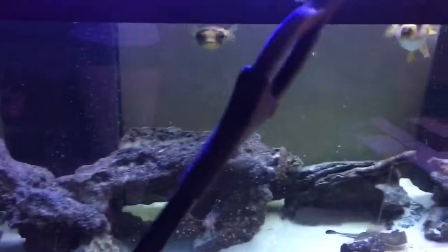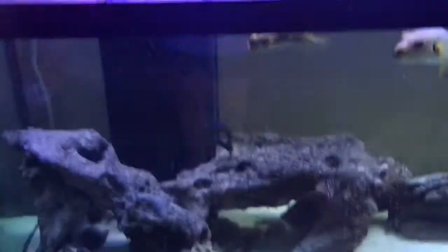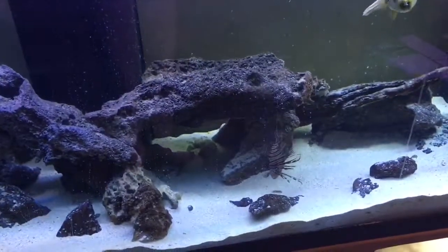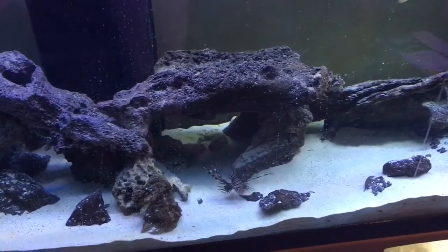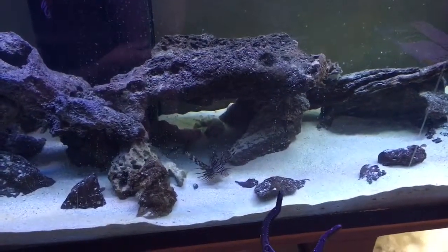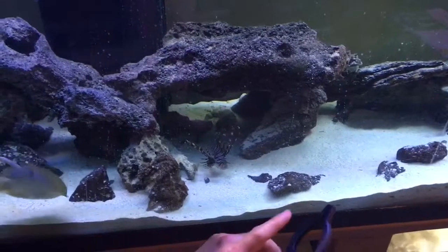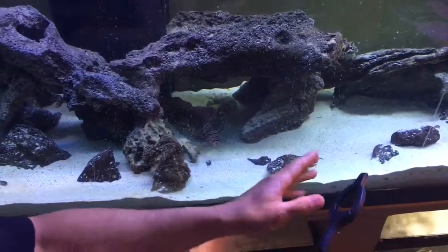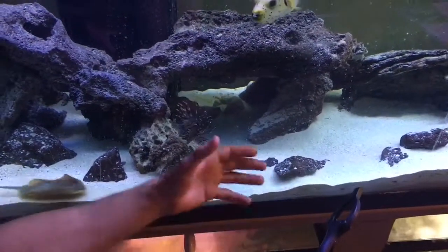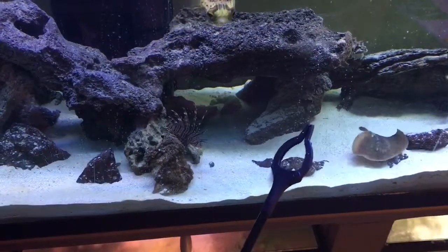I've got live ghost shrimp and I'm using my tongs. Basically he was scared of them at first, so what I've been doing is getting them close to him so he's getting used to the tongs. He's eating now — I've done that for about two or three days. Next I'm going to try holding it and making him grab the shrimp right out of the tongs. I've been moving the ghost shrimp closer and closer to him, letting the live shrimp jump around, and he's getting the hang of eating them and getting less scared of the tongs.